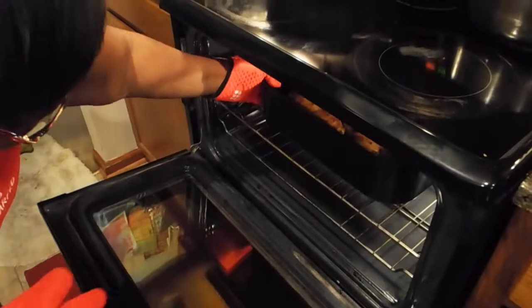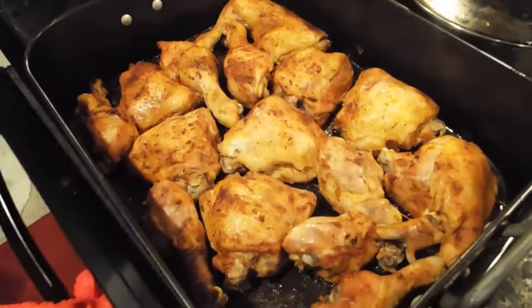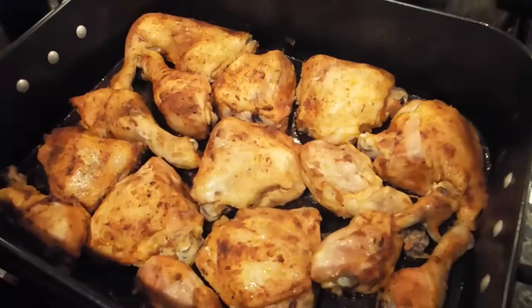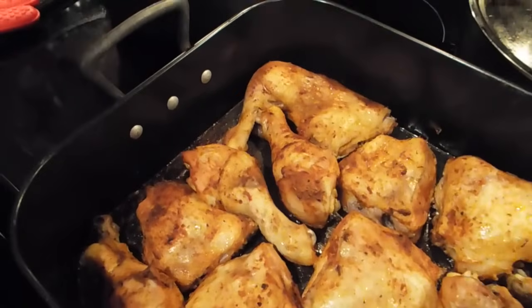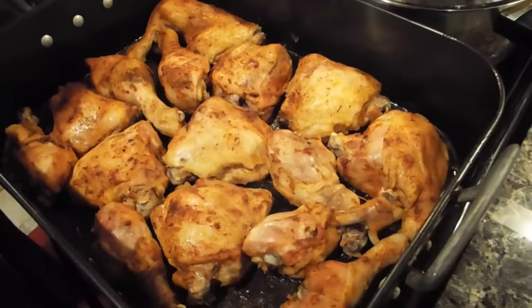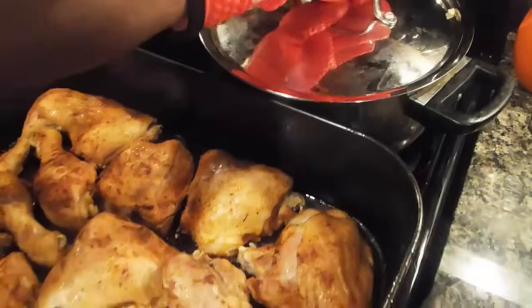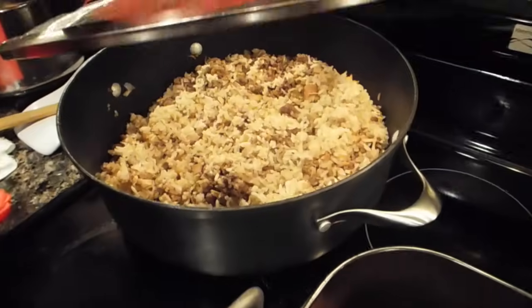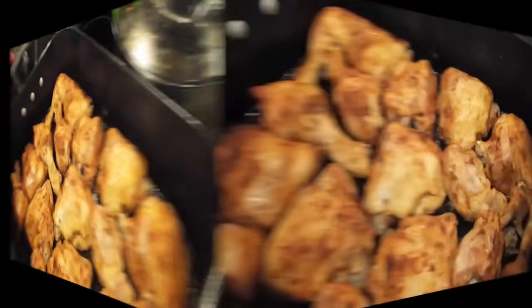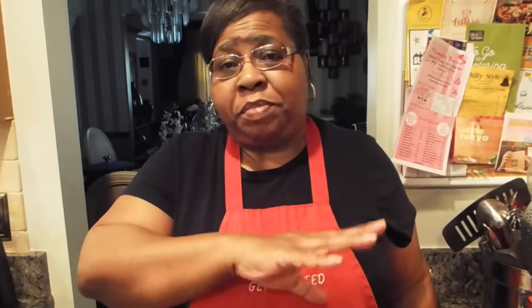My chicken is ready. Take my chicken out of the oven — see my chicken? That's what your chicken is supposed to look like when you're baking it. My chicken is ready and now I can do my dinner. My cabbage is ready in the back pot, my dirty rice is ready, and my chicken is ready. Just wanted to show you what I'm having for dinner today. I think if you try this chicken, you're truly going to enjoy it. This is my version of baking chicken — you can use whatever seasonings you want to use.